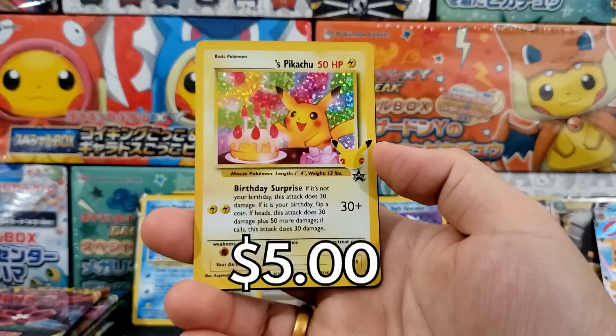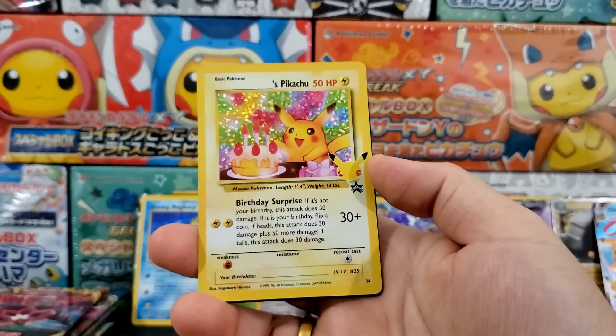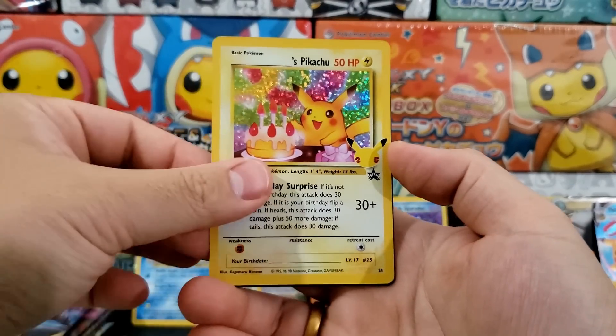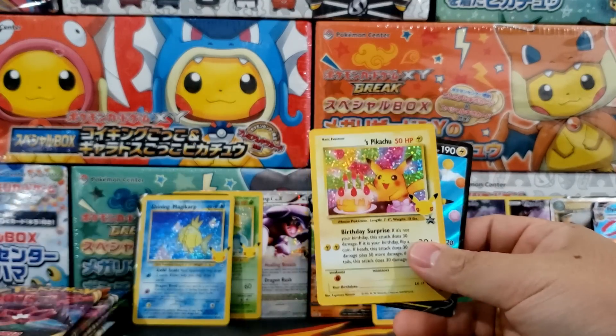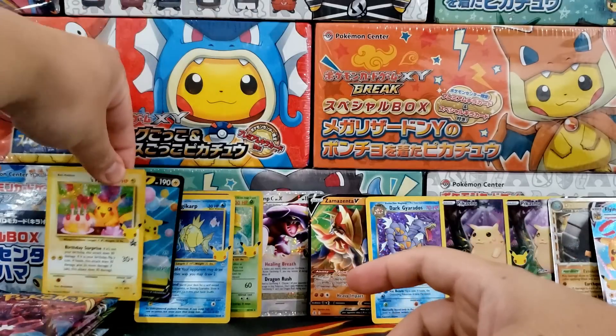Birthday Pikachu number 2! Wow — what a gorgeous card. I am very impressed by this specific Elite Trainer Box.